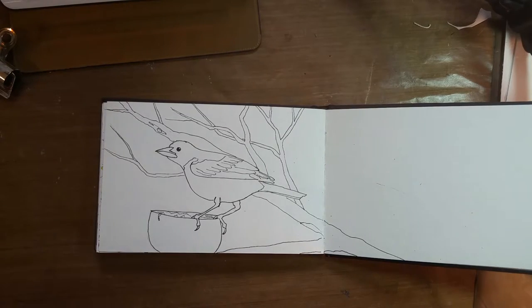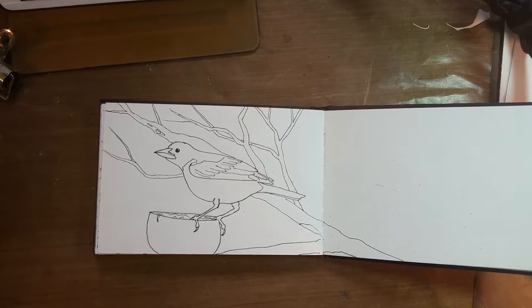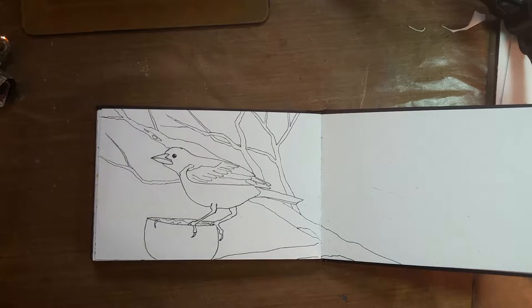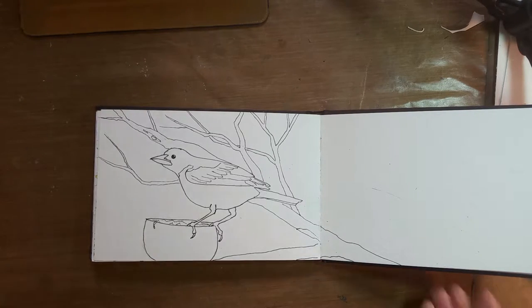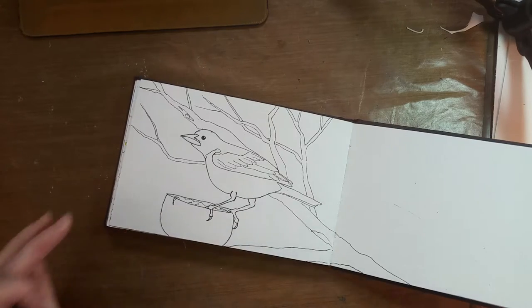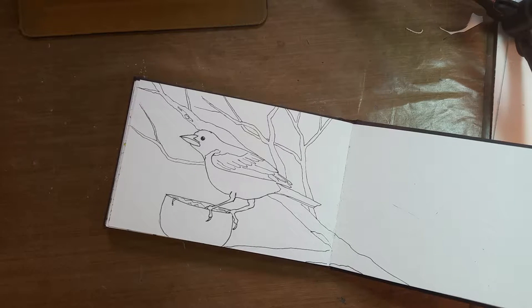Hi everybody, it's Sharon here. It's been a while since I posted a video. Today I saw some Baltimore Orioles in my yard and I thought I'm going to paint some Baltimore Orioles. I didn't have a chance to take a photo myself so I'm using a photo from the internet and just changing it up a little bit, added a tree in the background. I've already done most of the drawing so I'm going to go ahead and start painting with my watercolors.